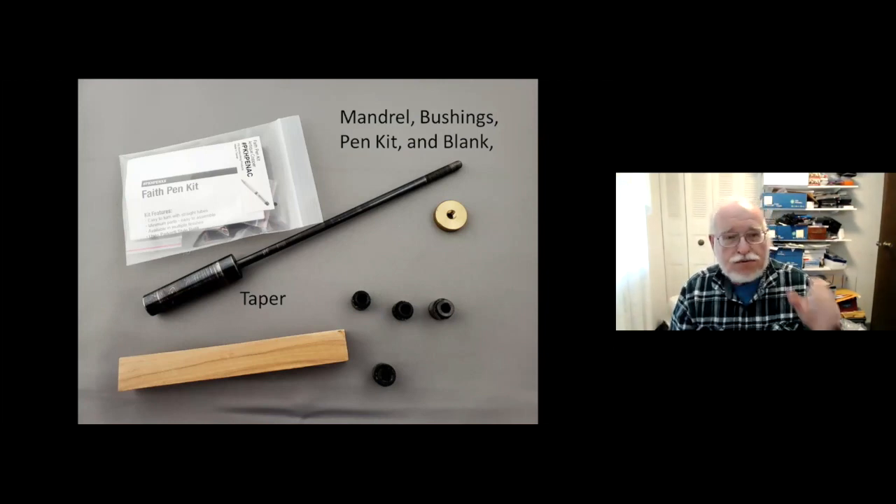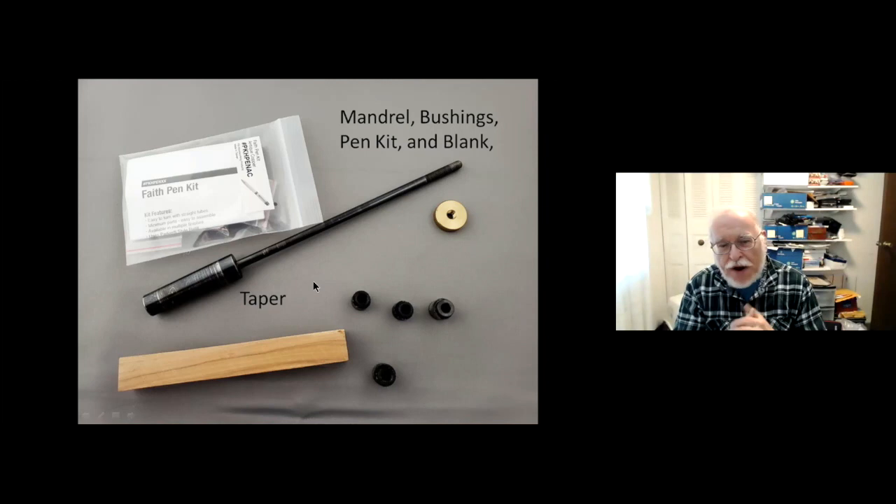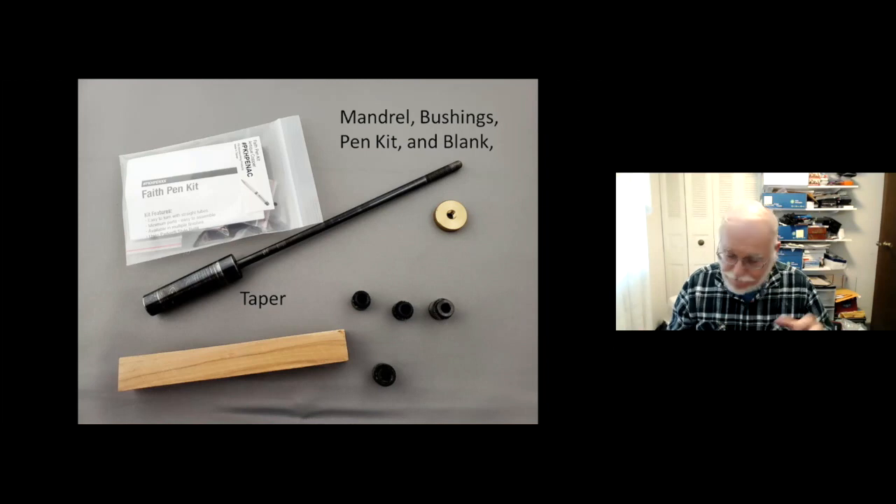The required tools are on the screen. You need a pen kit, a mandrel with a taper that fits into your lathe, a thumb nut, and bushings, which are used to mount the pen blanks onto the mandrel. You'll also have a pen blank — those are about five-eighths up to about an inch square and five to six inches long. There are lots of different materials you can use: not only wood but acrylics, bone, horn, synthetic materials, stone — all kinds of materials.